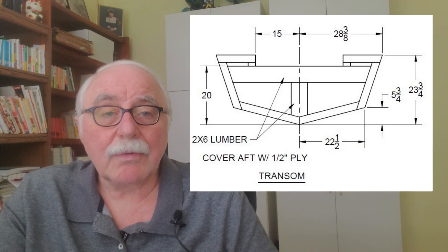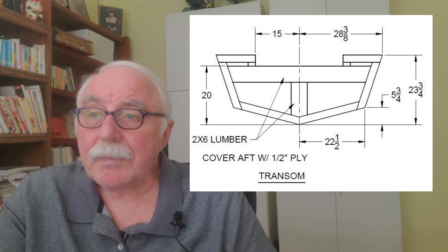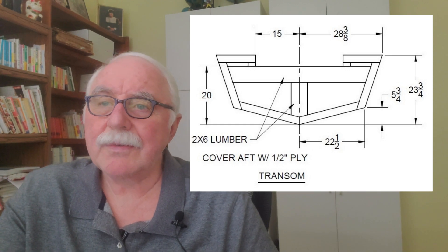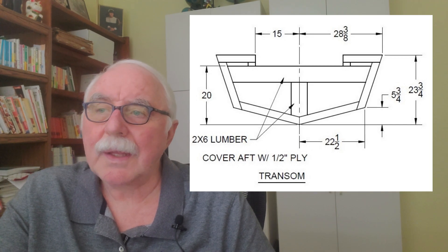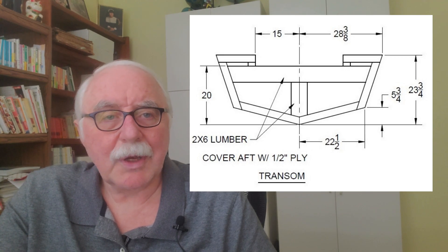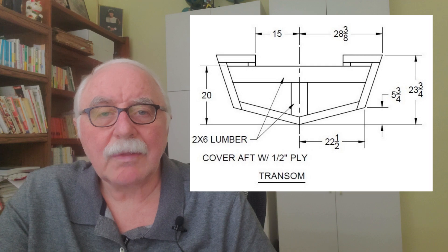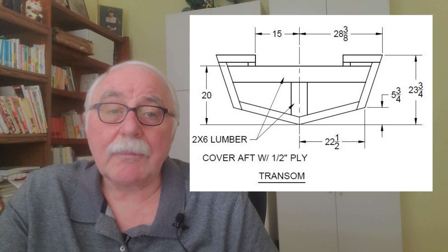Unless you're building one of my smaller hulls, the 20-inch motors are probably the most usable in my boats. For little boats in the 8-to-12-foot range, you might want a 17-inch shaft. For the rest, go with the 20-inch. If you're going to put a 90-horse on it, you might want to go with a long shaft — the 23-inch — particularly if you're going to use it offshore.